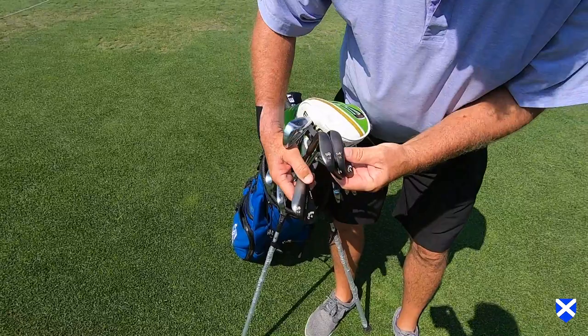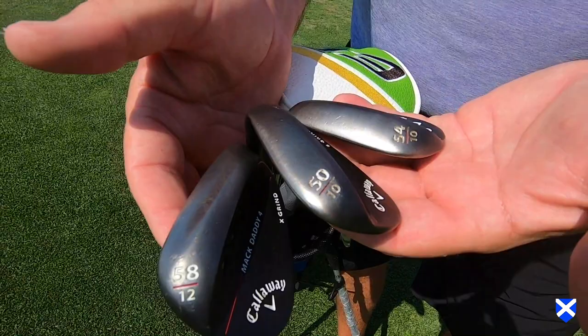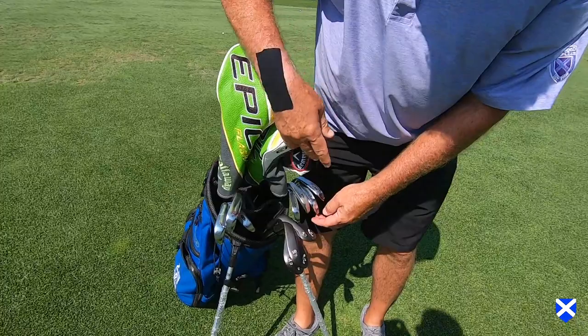My wedges, I go 58, 54, and 50 — all Callaway Mac Daddy 4s. Best on the market. Done by Roger Cleveland.